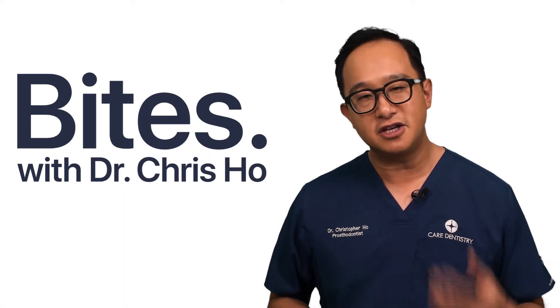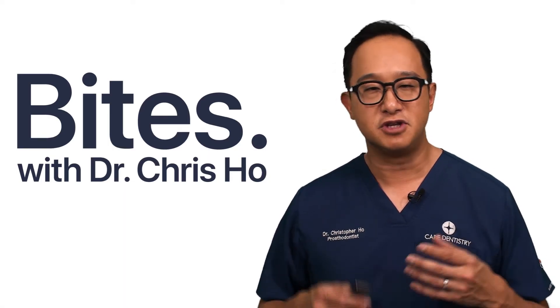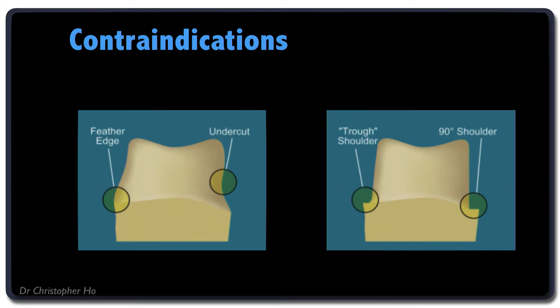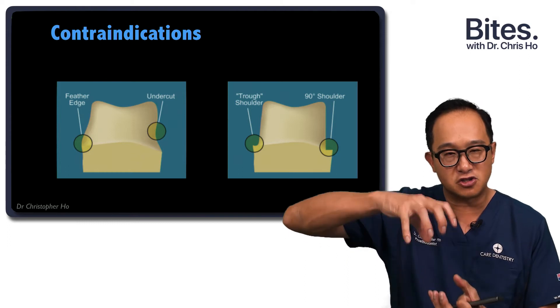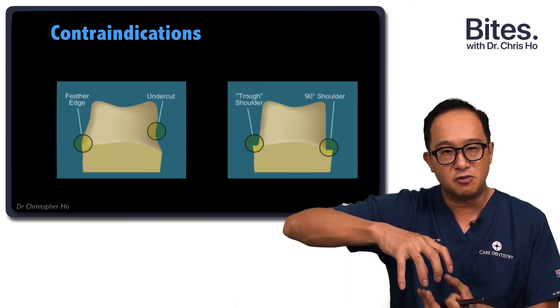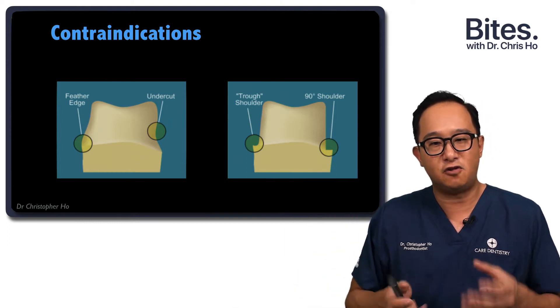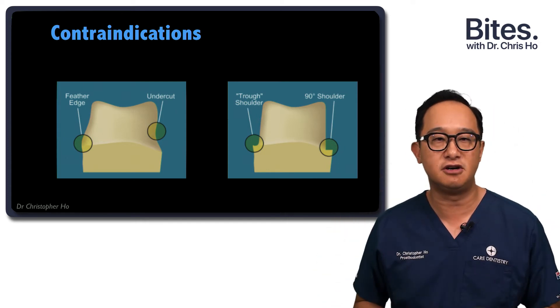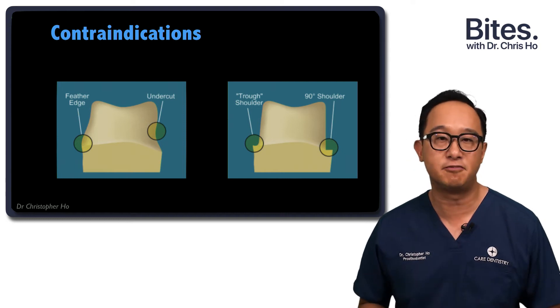There are other contraindications with different preparations. If you don't have sufficient thickness around the margin — if you have a feather edge — that doesn't allow a crown to transfer pressure to the shoulder or chamfer. With a feather edge, a lot of the compressive forces are kept right on those sharp line angles of the occlusal or coronal portion of the prep.